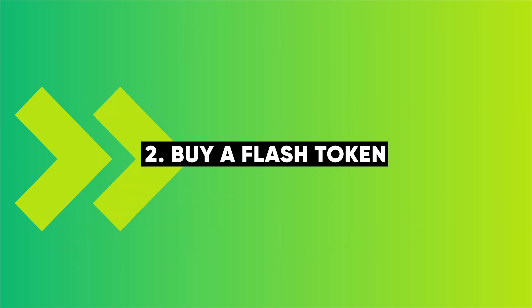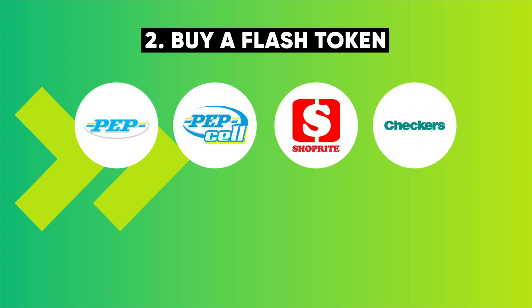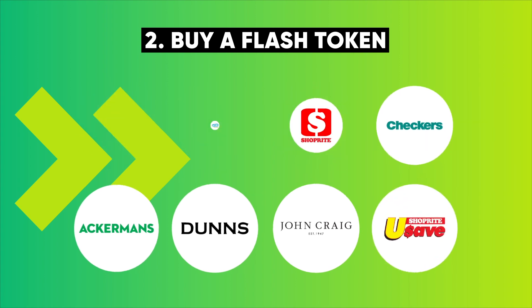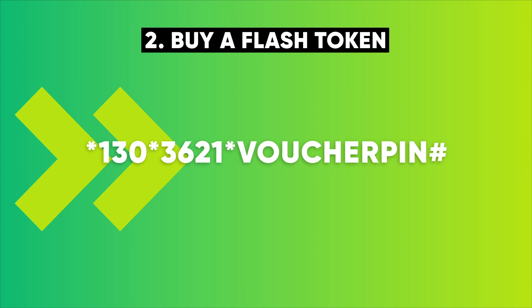Buy a Flash token at any PEP, PEPSAL, ShopRite, Checkers, Ackermans, Dunn's, John Craig, or USAID. Enter the voucher pin on your machine by dialing star 130 star 3621 star voucher pin hash.